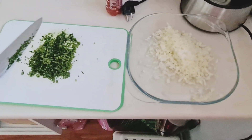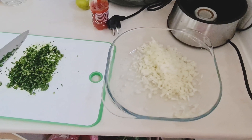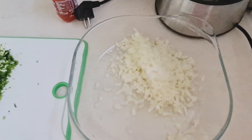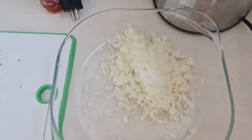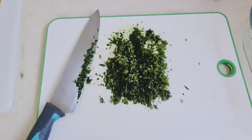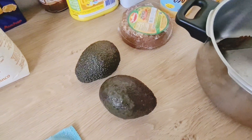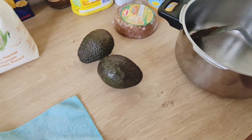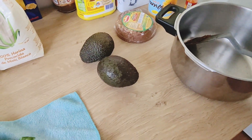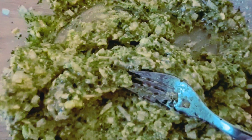Aquí estoy haciendo el proceso de preparación del guacamole. Ya tengo cebolla con sal y limón, y aquí tenemos el cilantro que lo estoy picando. Ahorita le voy a agregar el aguacate y el ají. Ya tenemos el guacamole — ya está hecho.